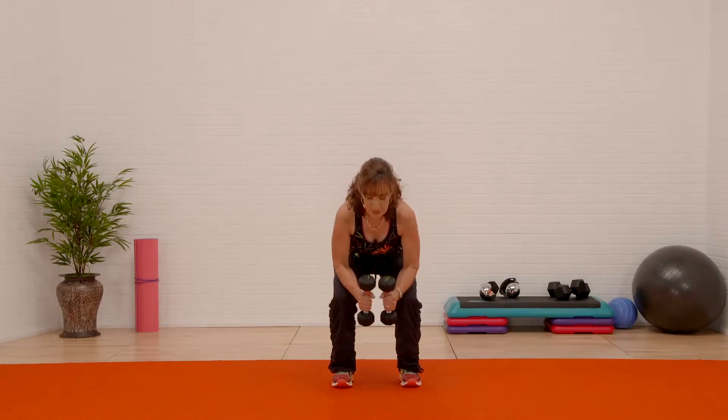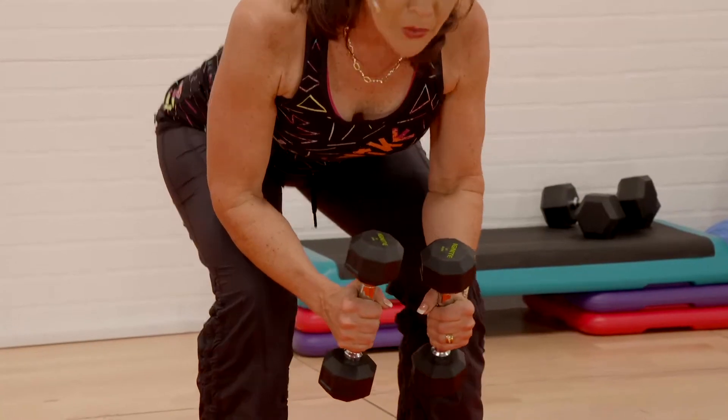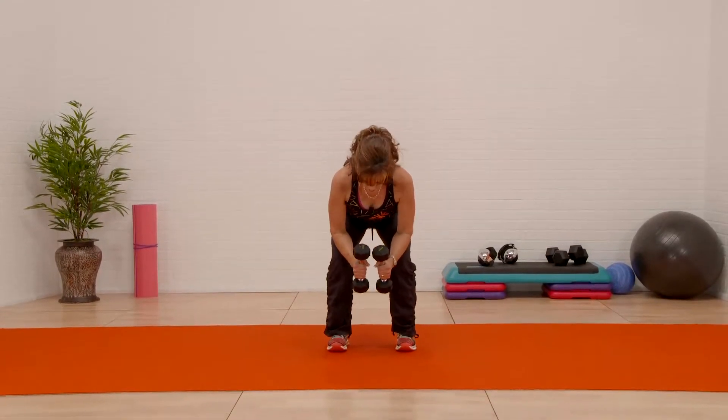Hold it down — both elbows, tap. You gotta pull the shoulders away from the ears. You gotta have a long back. You're gonna feel those legs burn right here — push.